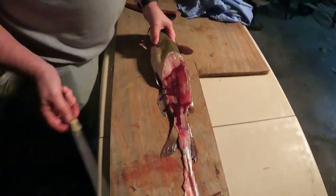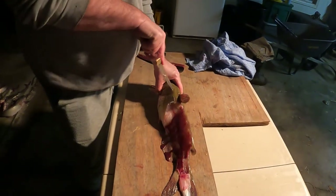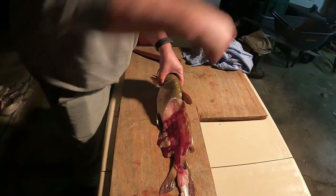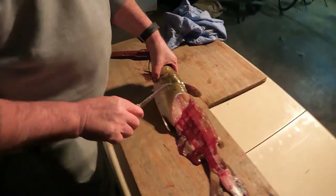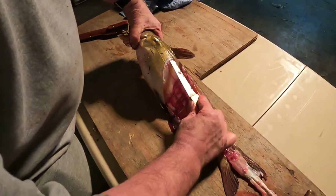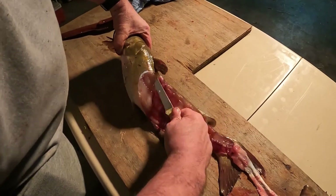There is a little meat right back here if you want to go through the trouble. I'll show you why I don't, but if you do, this is how I do it. You'll see where that muscle runs right up behind the head — make a little cut, go in between the skin, make a circle.